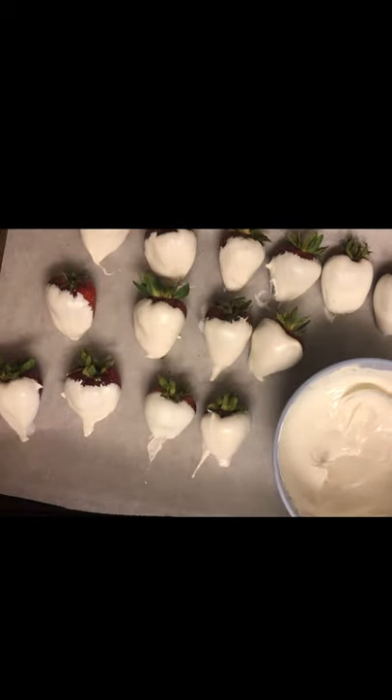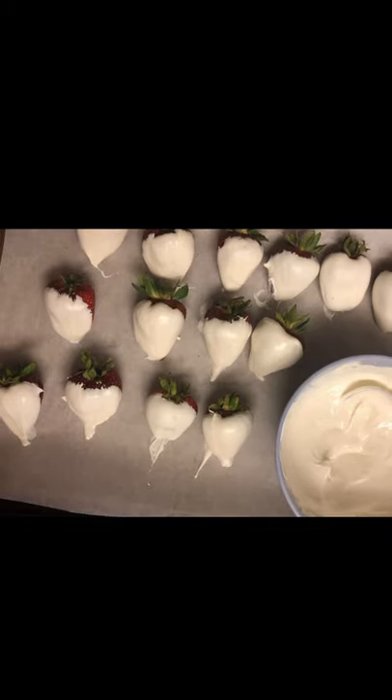Now we are going to let it sit so it can harden. Normally you can put it in the refrigerator — it'll go faster. But you can leave it on the counter for about 15 to 20 minutes and then come back and check if it's hard enough to work on your next dip. Okay, I'll see you in a bit.